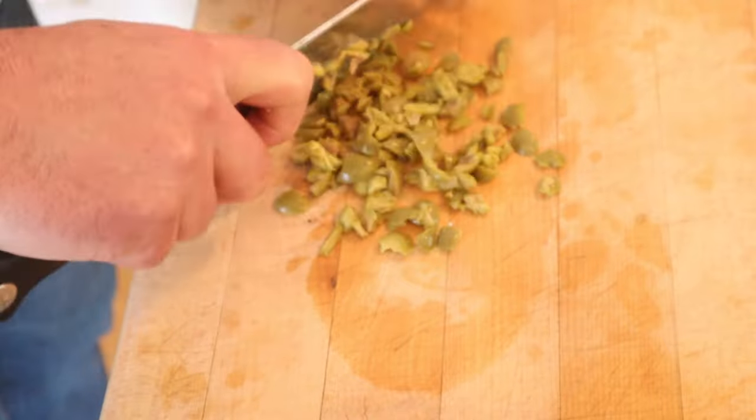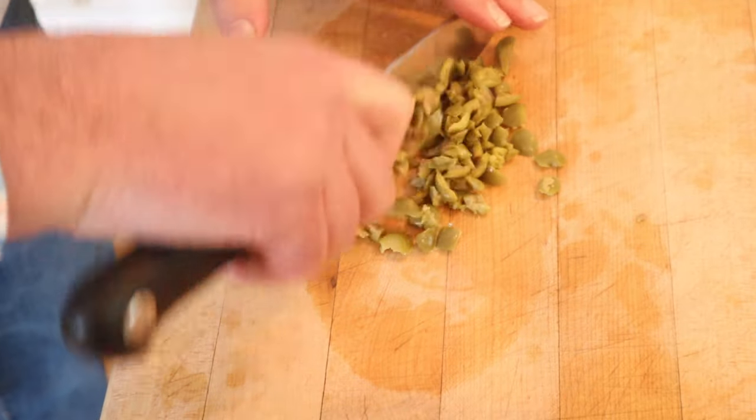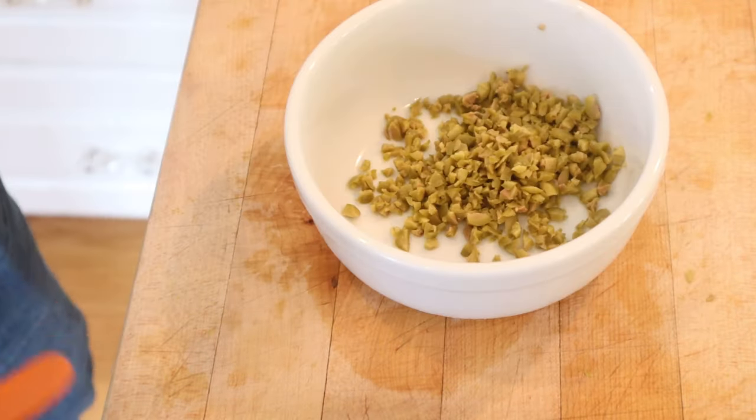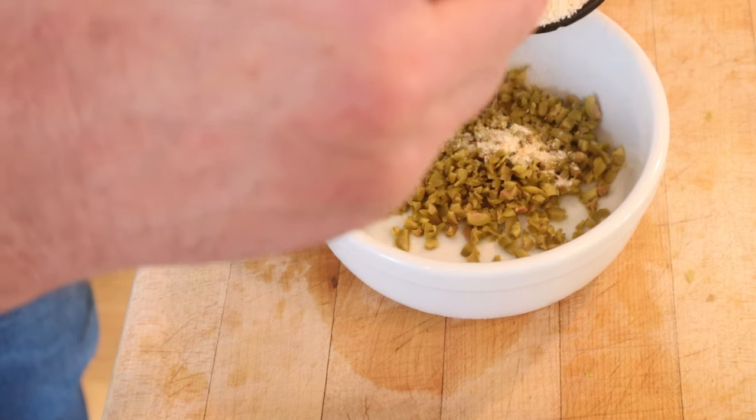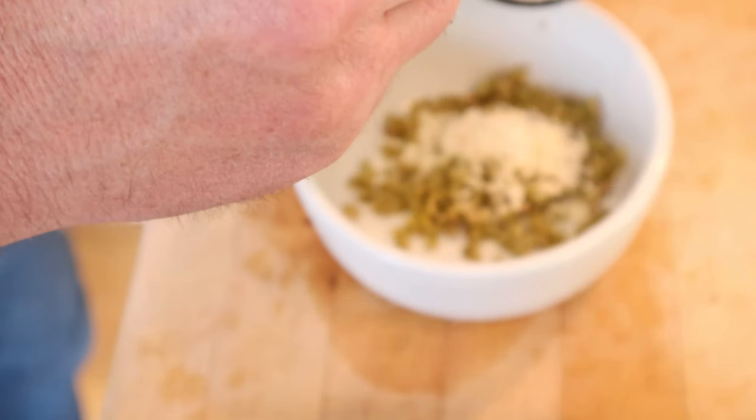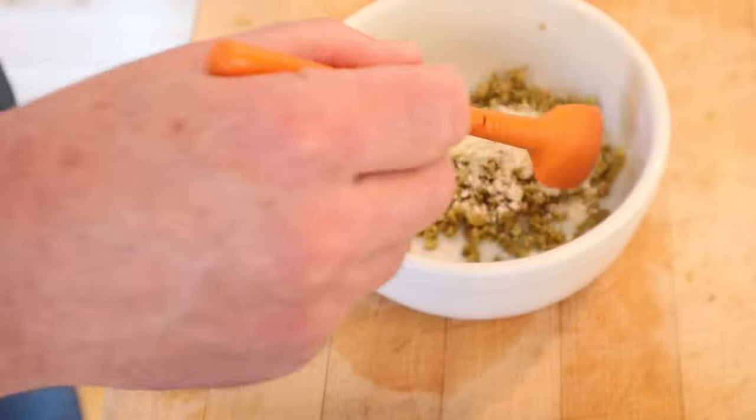Now it says to chop fine with a silver knife. I don't have a silver knife, I have a regular knife — I can still chop it fine. Now, keep in mind they did not give any amounts in this recipe. So to this we add some cracker crumbs. I'm using saltines because they've been around since the early to mid-1800s, and this is 1917.